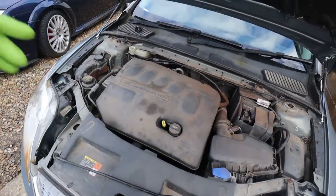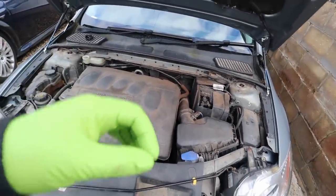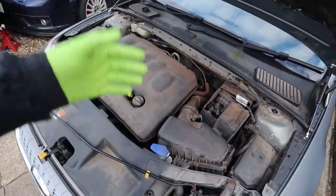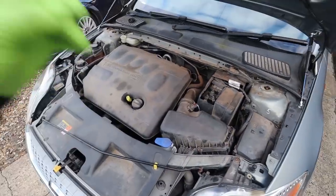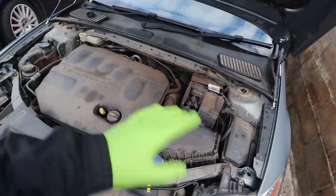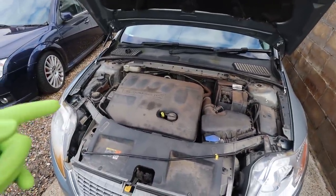Before we start taking things apart, I'll explain how I confirmed the slave cylinder is the problem. You don't want to go through all the work of taking the gearbox out - because it is a big job - and then find out there was something smaller you could have done. This has been at a garage previously and they said it needs a clutch.